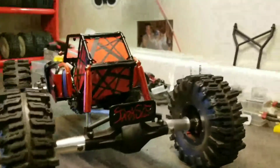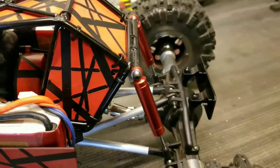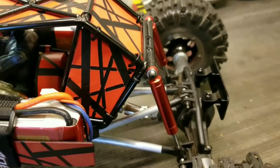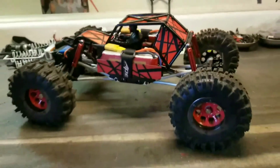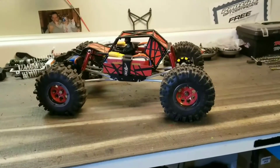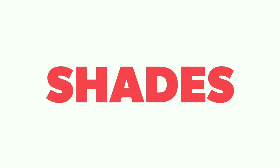Hope you guys are digging it. You want to see how it's mounted to the axle? These are actually Energy light bar mounts — that's what you call them. So that's it, man, that's where I'm at. I'm pretty sure it's going to stay this way, other than maybe eventually longer shocks. That's it, man. Hope you guys dig this.